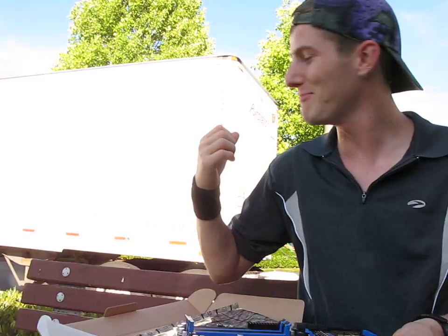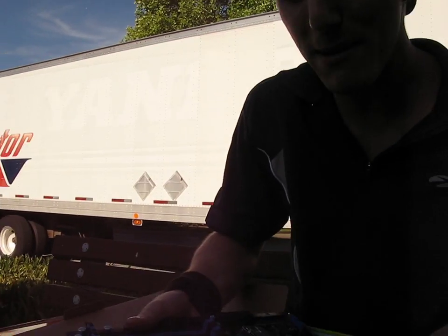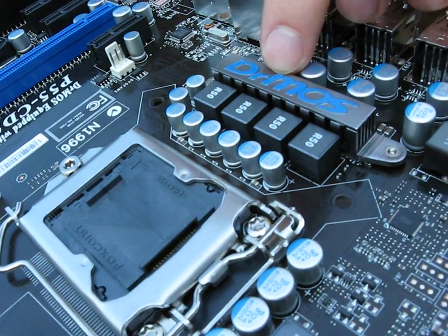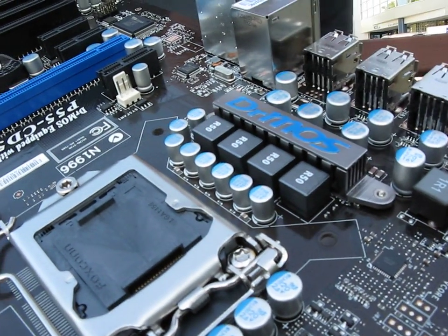There's a Purolator truck headed to our warehouse behind me, so I'm going to have to wrap it up. And there you have it — that is the P55 CD53 motherboard from MSI. Thanks for watching.